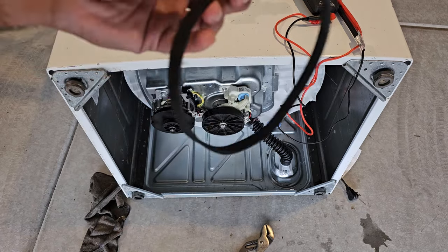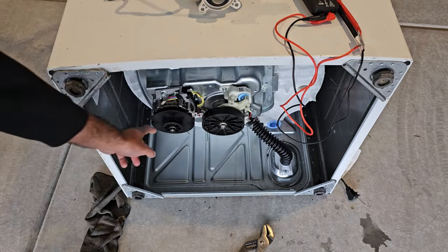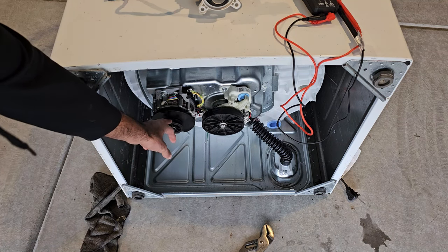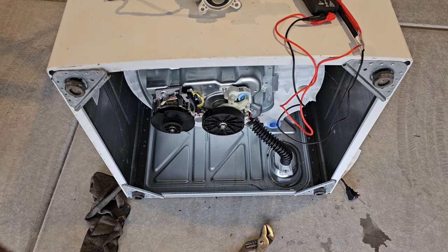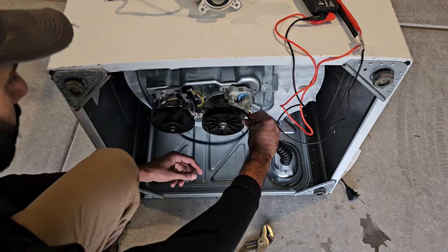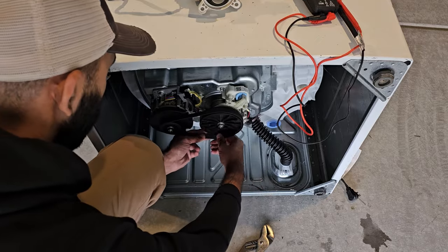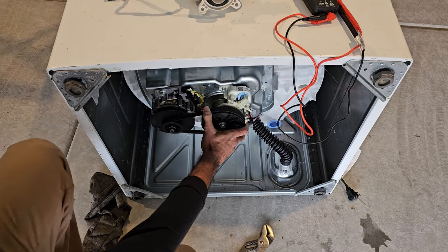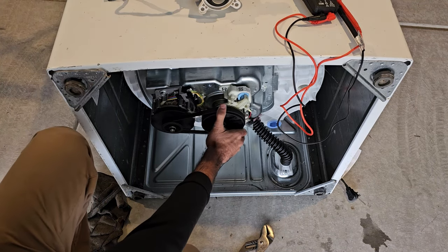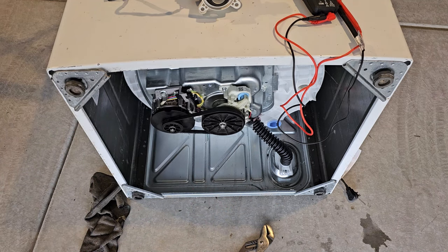I don't have a new belt on hand but I can use this old one for a quick demonstration. It's really easy — just put the belt on the motor pulley first, then slip it over the transmission pulley just like that. After you slip it over, give it a couple of turns and you're good. I'll be putting a new belt on since this one is frayed.